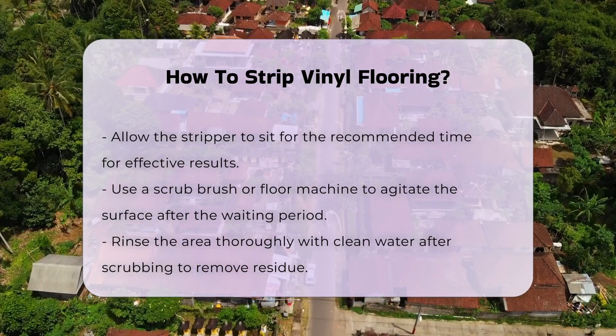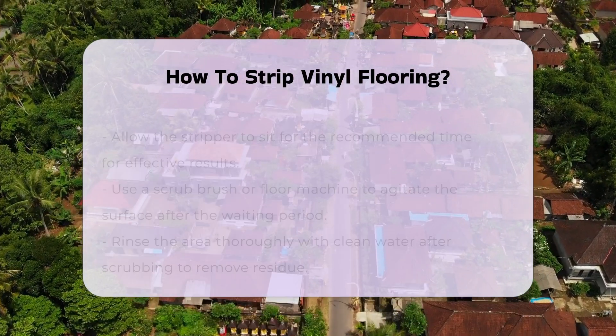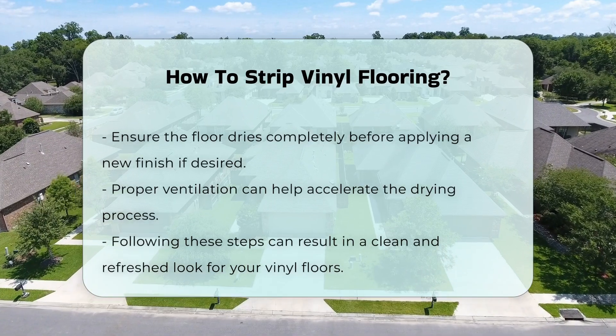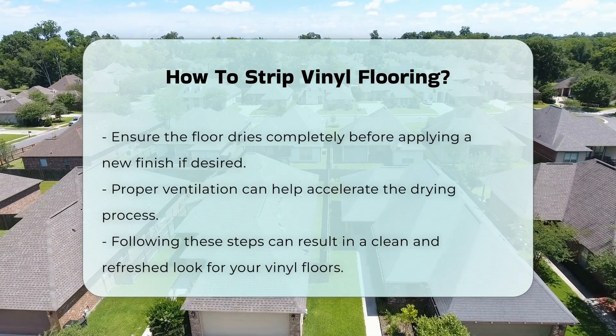After the designated time has passed, use a scrub brush or a floor machine to agitate the surface. This helps to lift the old finish from the vinyl. Rinse the area thoroughly with clean water after scrubbing.